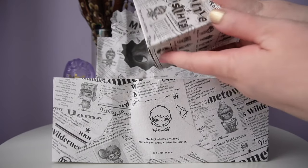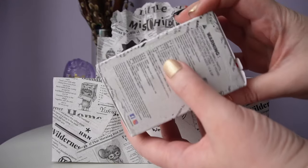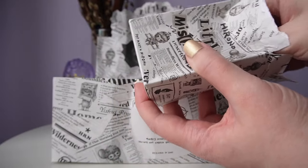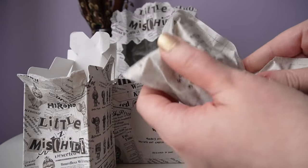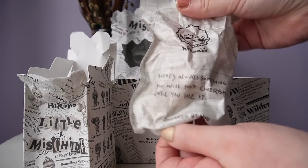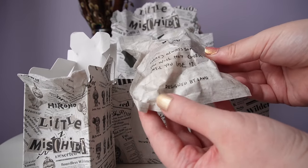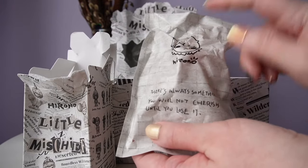I'm just going to pick them out at random. Let's grab one from the middle — this is my most crushed box, it's really damaged. Hopefully nothing is broken inside. The bag for this series is really cool: it says Hirano on it, and then it says 'There's always something you will not cherish until you lose it — designed by Lang.' Really cool, and it says the same thing on the other side.